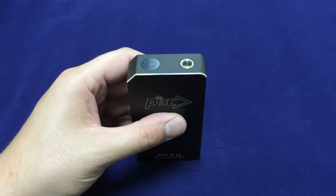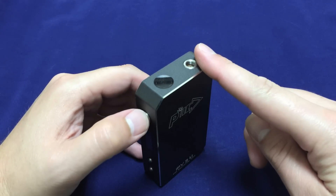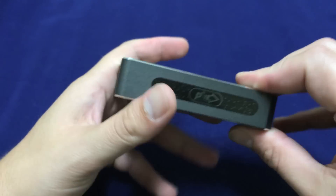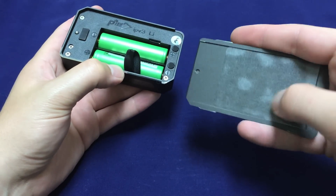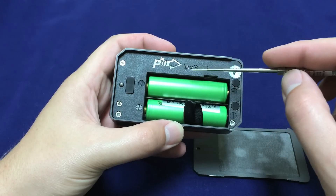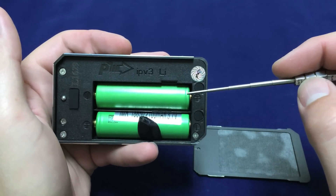Some major differences you'll notice from the Li versus the original IPv3: the 510 connector is on the opposite side of the fire button. We do have the touch sensor, which is active — you can turn that on and off. We've got a slide-off battery door, a little insulator for battery protection. They do have battery direction indicators. There's the IPv3 Li logo, a little warranty sticker, and a screw under there holding the cover on — don't poke a hole through that or you'll void your warranty.